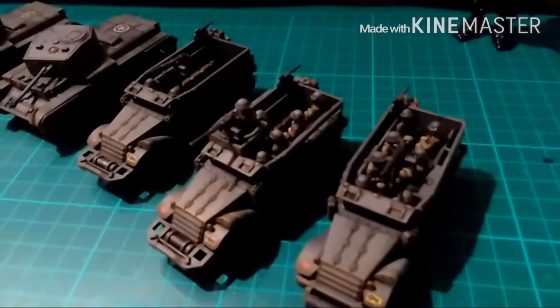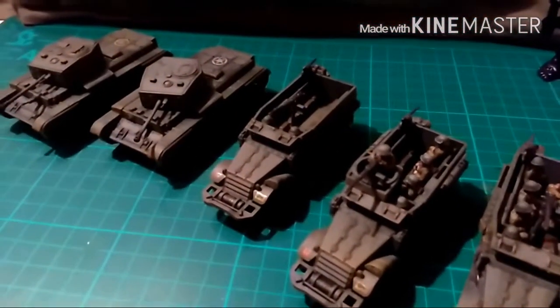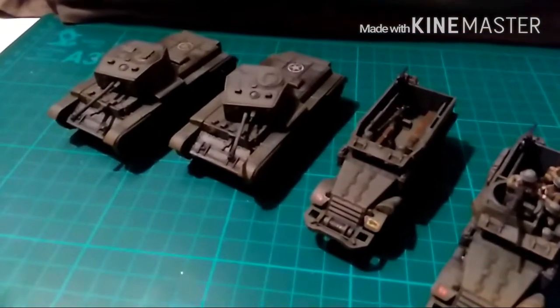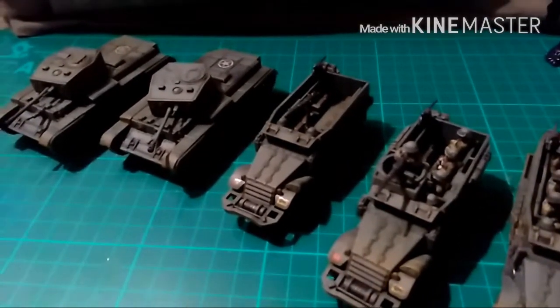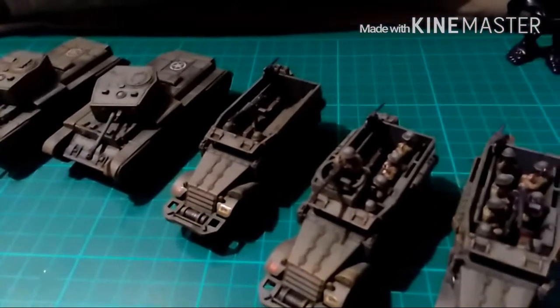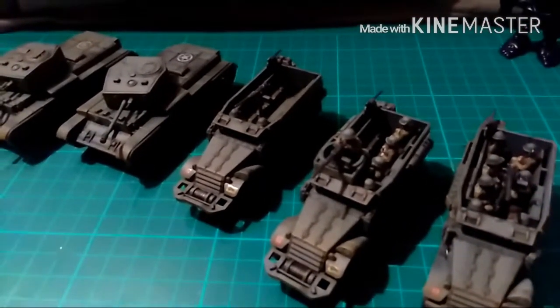That is the commission complete. The next one I'm working on will be some work for a good friend of mine, and then it's back to my own projects — probably a bit of Kings of War, or maybe my own Bolt Action. Depends what takes my fancy. With Christmas coming up, I don't know how much time I'm going to get to spend painting.